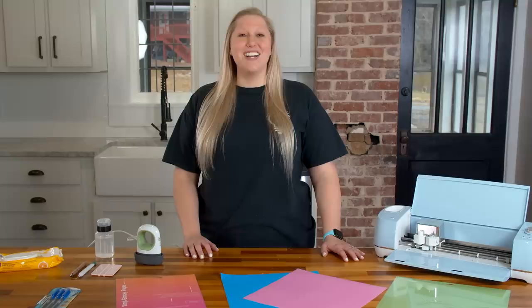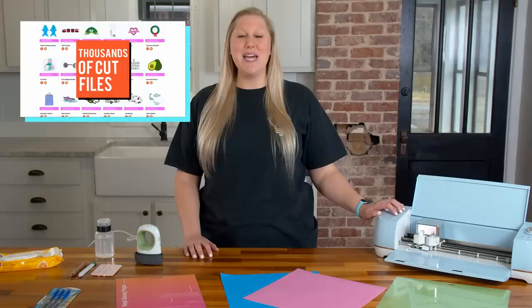Hello everyone and welcome back to the YouTube channel. My name is Rachel and I'm a craft producer at makersgonnalearn.com. If you don't know who we are or what we do, I would love to let you know that you can become a member of makersgonnalearn today. Click the very first link in the description below to see how you can get access to not only thousands of cut files and hundreds of fonts, but an amazing member-only Facebook group, beginner tutorials, and so much more.